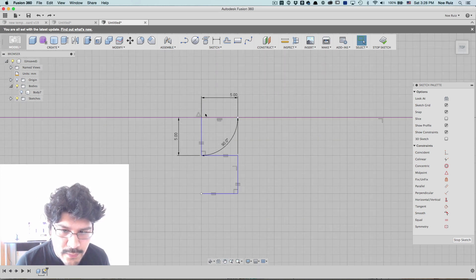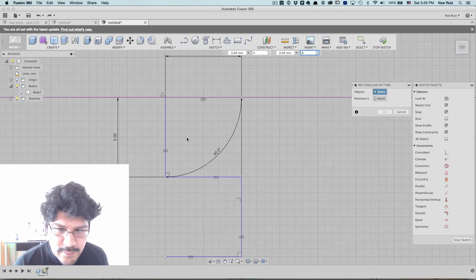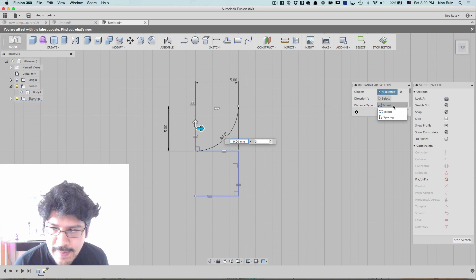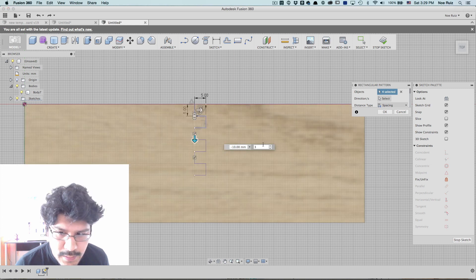So now we have a bunch of rules set up. What we can do is smart-duplicate this. We'll go under Sketch and click on Rectangular Pattern. Then we're going to select our four lines and change the distance type to Spacing. We know our spacing — we can use these arrows to drag and copy things around. We know we want a spacing of 10 millimeters. We don't know how many quantities yet, so I'll bring back the piece of wood and just click until we have enough to work with. Six is fine — I'll hit OK.